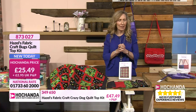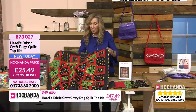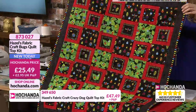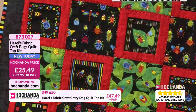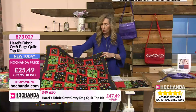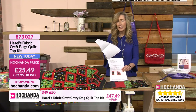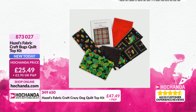Hazel is taking us through step by step. Now I'm going to take you through all the brand new projects we've got today. This is very popular - Hazel is inspired by fabric, and sometimes the design comes to her because of the fabric. This one is called the Bugs Quilt, which makes a quilt top that is 39 by 35 inches. You're getting 23 of the three-and-a-half inch squares of the bugs fabric, 12 inches of the bug fabric, 12 inches of the bugs-on-the-leaves fabric, half a meter of the red, and just over a quarter meter of the black. All you need then is your wadding, backing, any edging you want, and the full color instructions with lots of pictures and explanations. £25.49, call 873027.